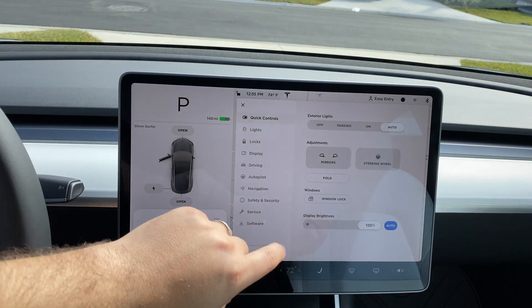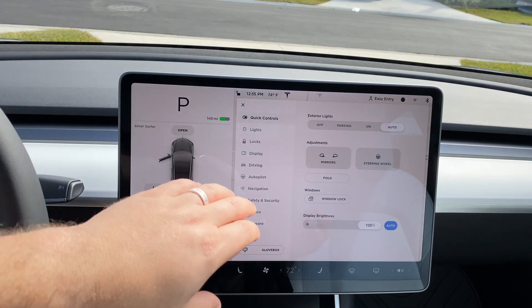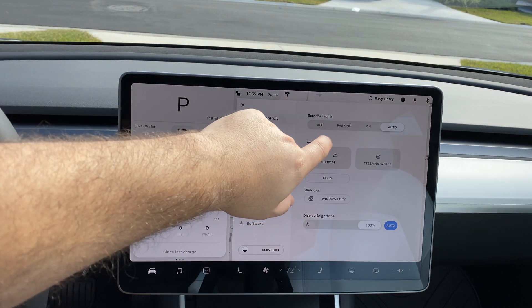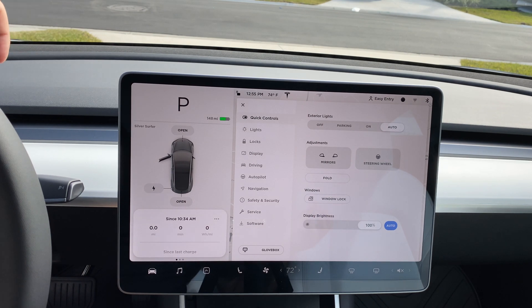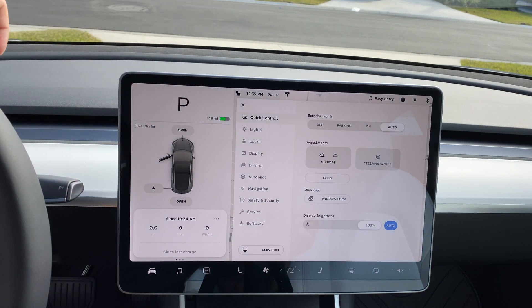Additionally, on the control center itself — if you're familiar with other videos out there — you will notice one huge exclusion. You do not have an exterior lighting control for the fog lights. The fog lights do exist on this vehicle; I understand they technically only come with the premium interior, however they are installed on this vehicle with no option to turn them on and off. It's software that has blocked it out, so hopefully they come out with an update.